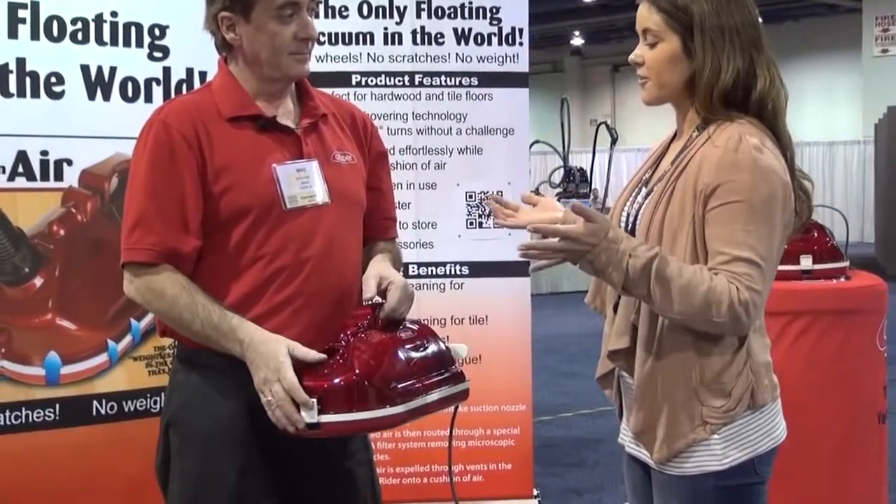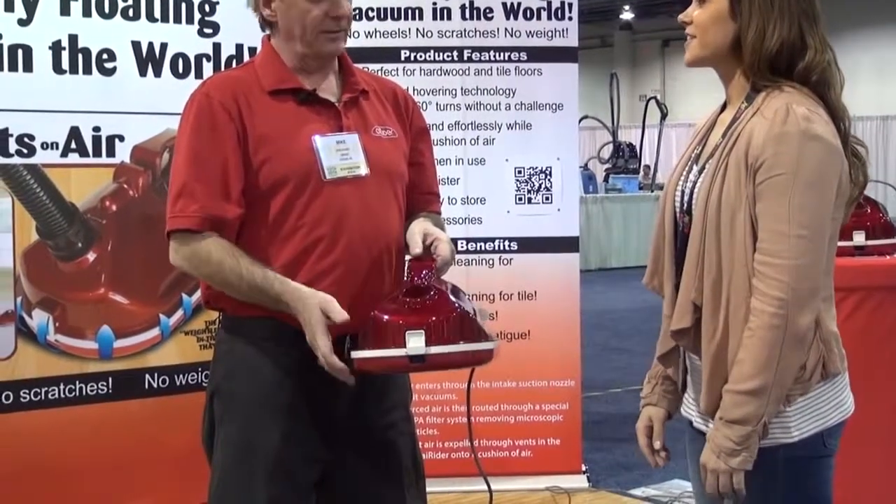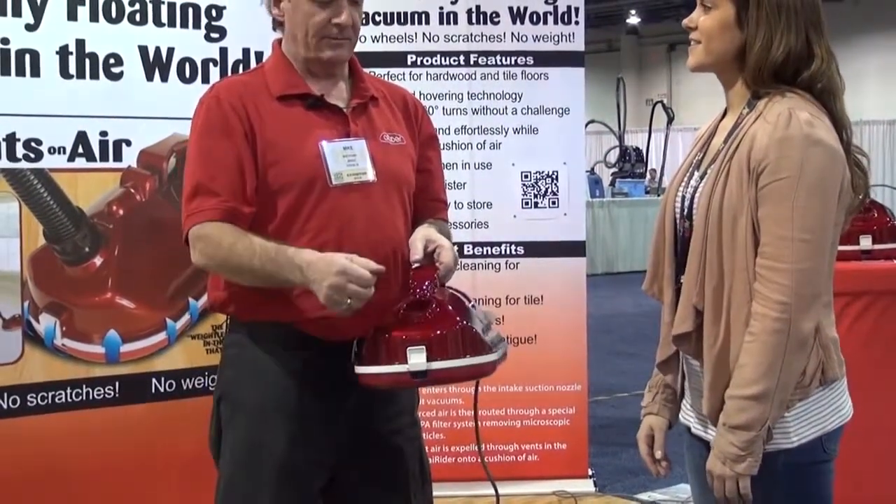So very different from other canister vacuums that you think of. Nice and light. Better and better.